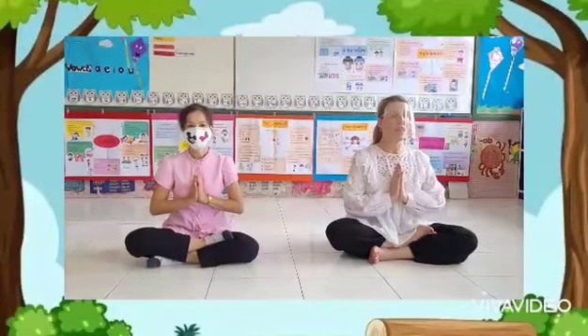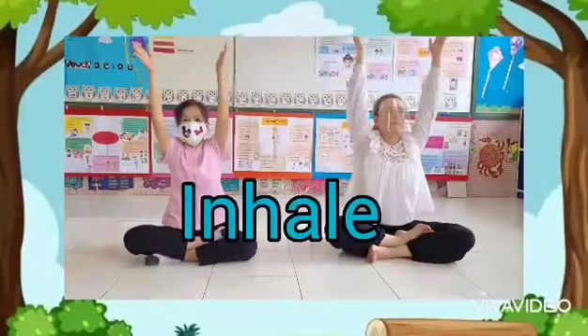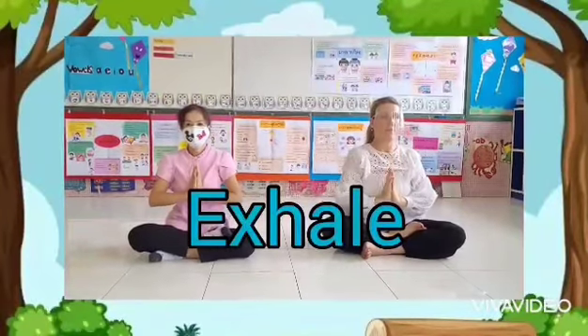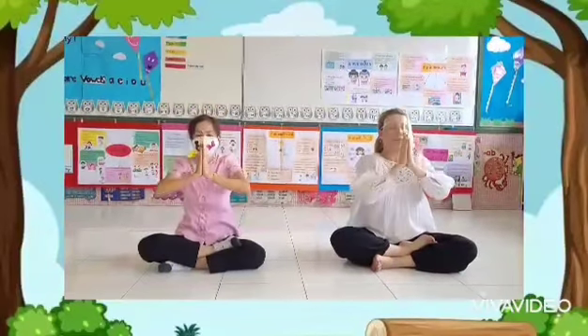We will begin with taking in some really deep breaths. Inhale. Exhale. Inhale. Exhale.